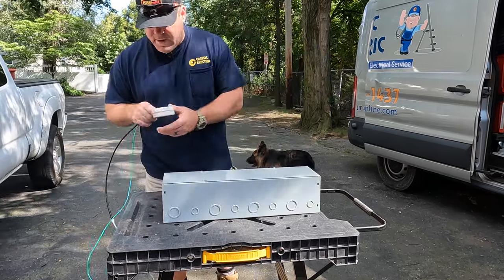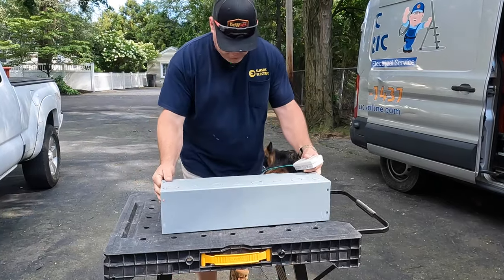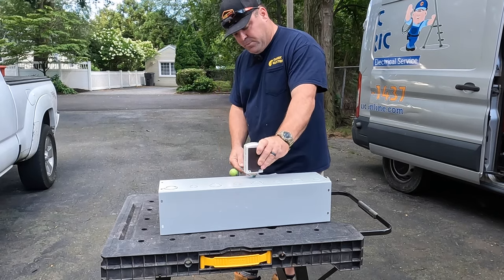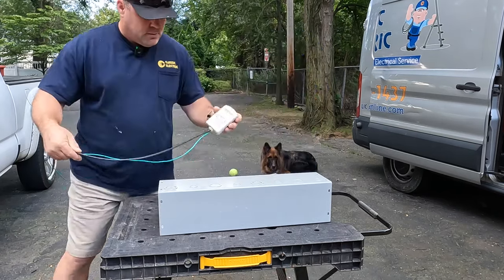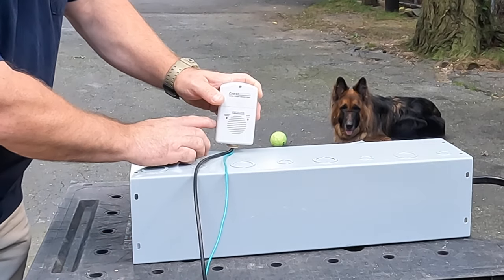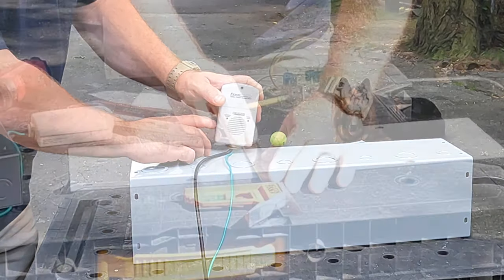Then this power back is going to sit on top of that and pass through, so this will come out through the top and you'll be able to turn it on and off from the side right here. So that's what we're planning on doing.